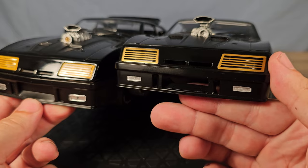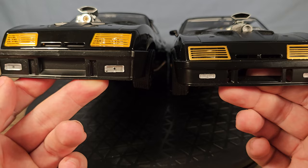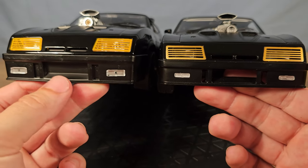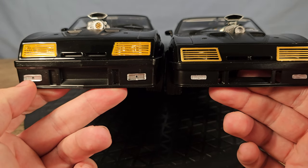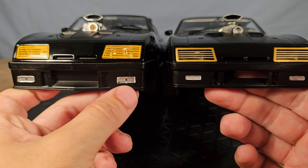The front bumper is lower on the Green Light; on the Auto Art it's higher and it's actually open like it's supposed to be, while the Green Light is closed off. The fog lights are bigger on the Green Light and this one is crooked.